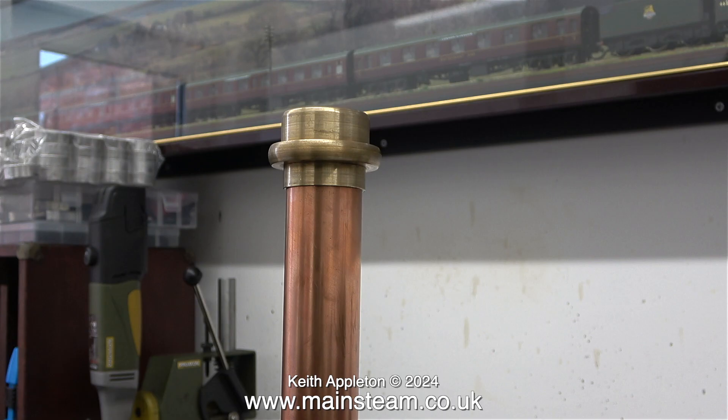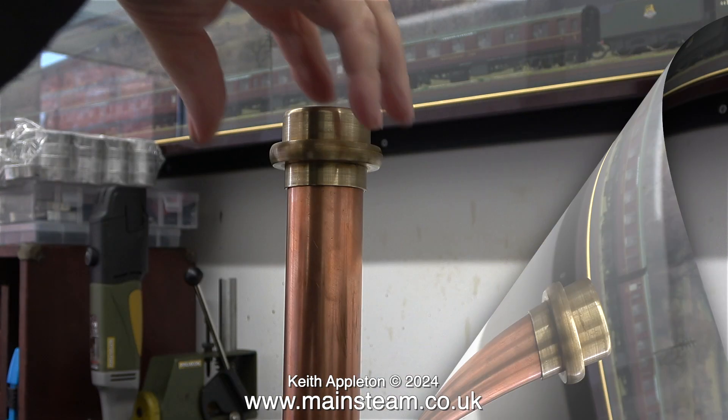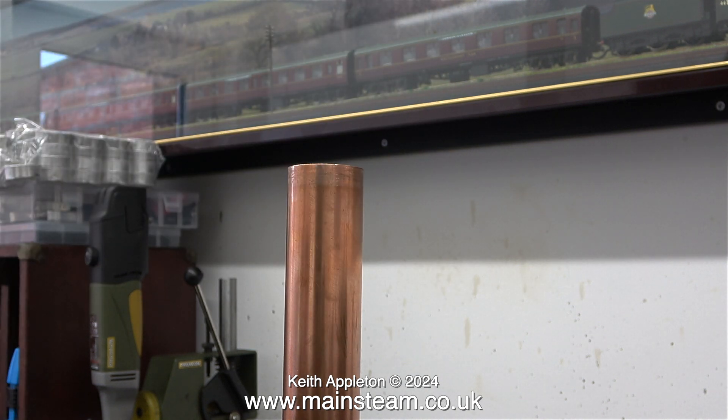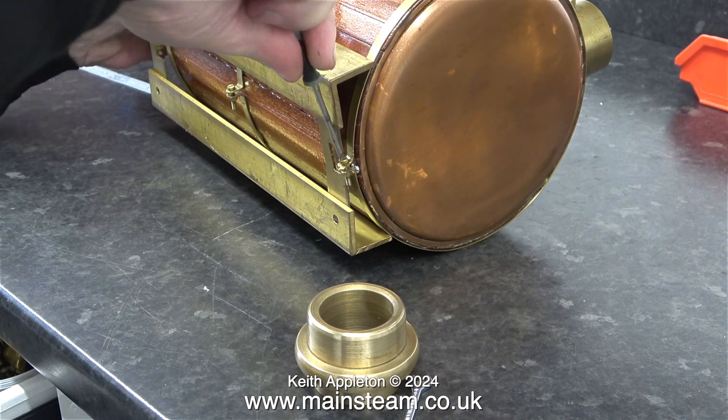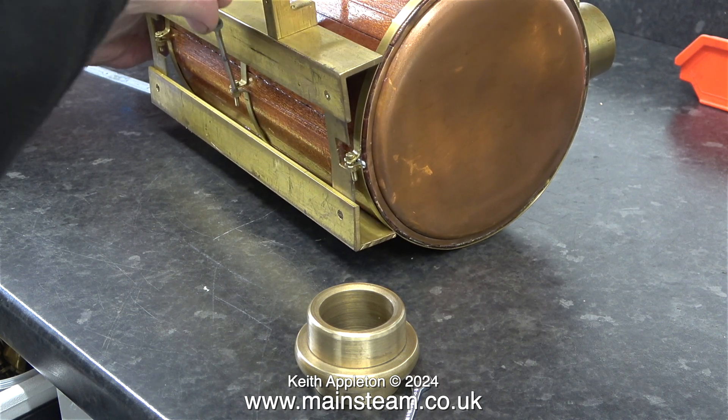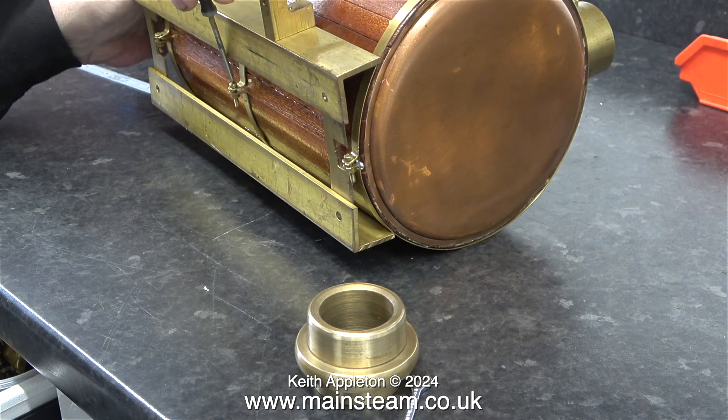Originally I was going to modify the chimney top in this episode — I think that deserves an entire episode all to itself. For the moment, as I showed in the last episode, I removed it and here is the last time I had to look at it before I took it off the bench and put it in a safe place.